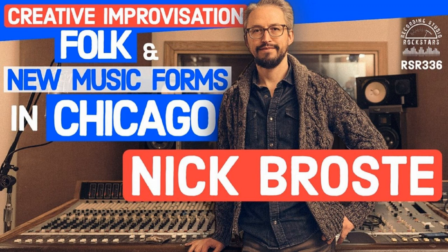Welcome to Recording Studio Rockstars. I'm Lydge Shaw, and this is the podcast created to help you become a rock star of the recording studio.